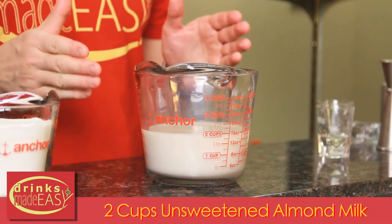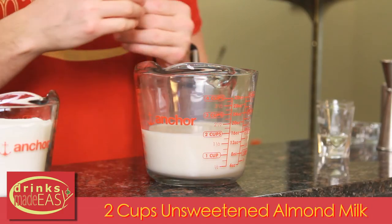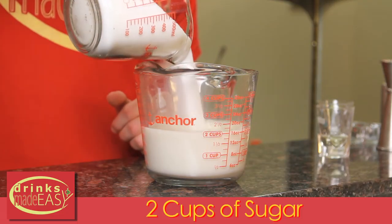To make your homemade orgeat, you're going to start with two cups of unsweetened almond milk. We're doing that so we can control the amount of sugar, and it doesn't have to be a really expensive almond milk — if it's nutty and clean, it's great. To that we're going to add two cups of sugar.